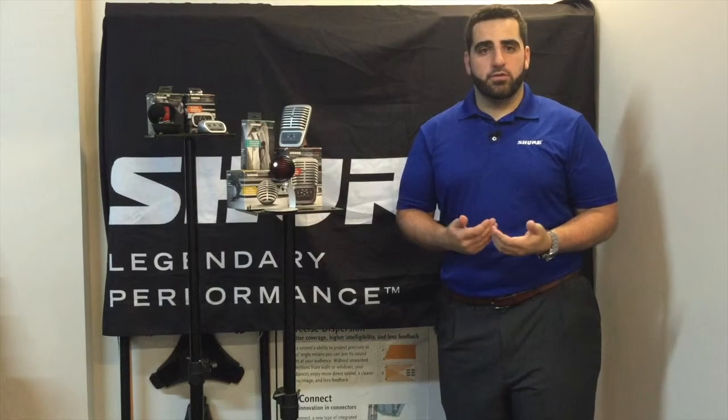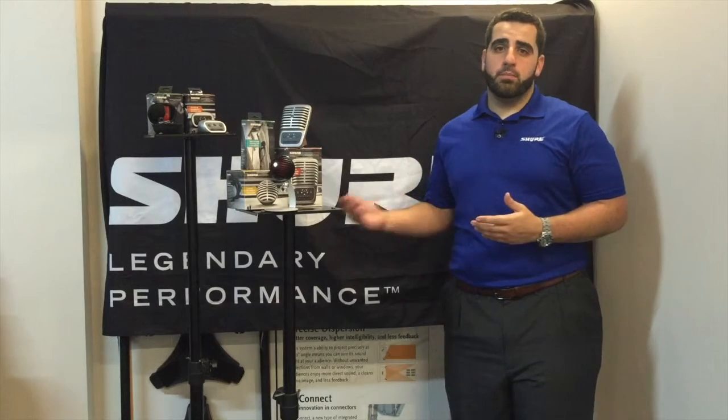Shure noticed that this trend was taking off, and took this opportunity to release their own line of digital microphones and recording solutions. Introducing Motive.